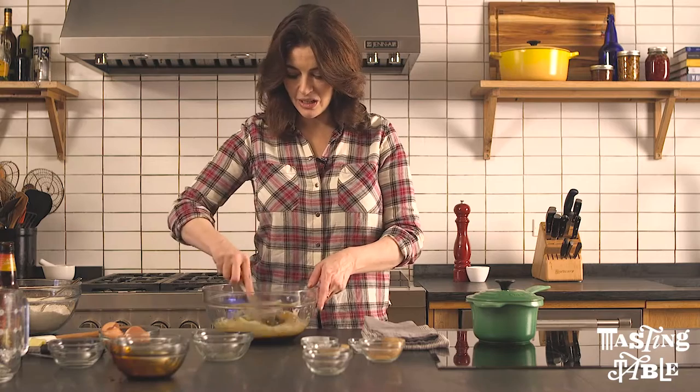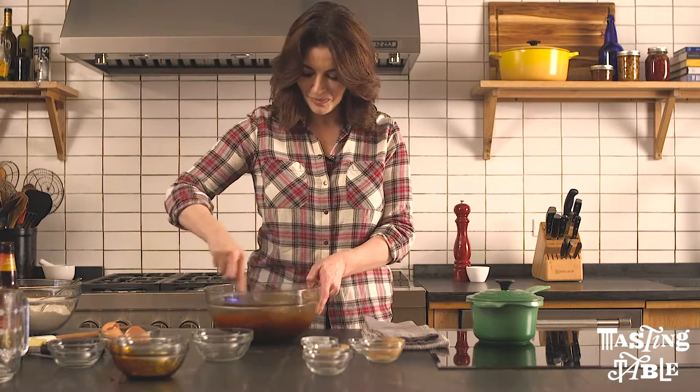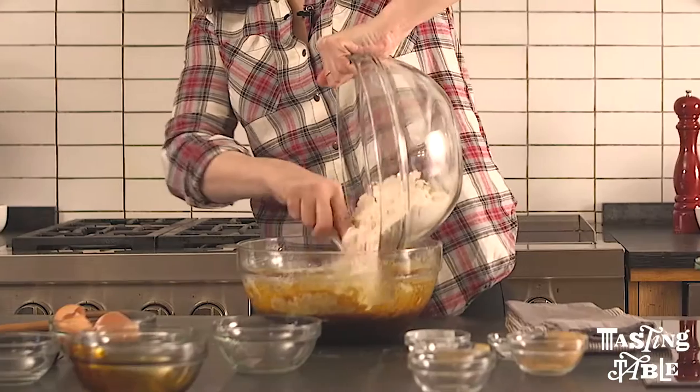Start beating this slowly, otherwise I'll just get it all over me. Then start beating in the dry ingredients.